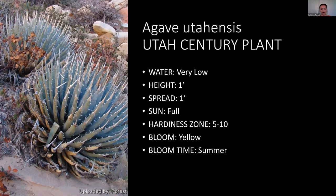Agave utahensis — the Utah century plant — we have one in our cactus demonstration and it's actually doing really well, zone five to ten. It stays smaller in there but has that awesome blue color and is very low water use. It also gets a bloom that comes out of the middle of the plant. It gives a bold statement to a low-water landscape, though it is also very pokey.